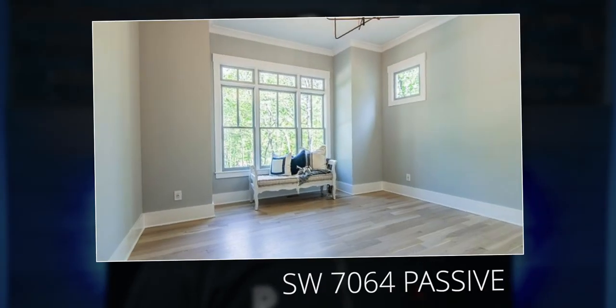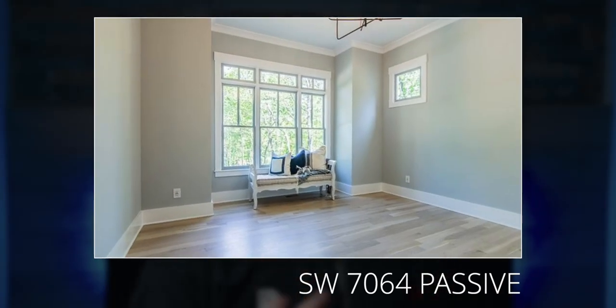If you're new to this series, this is going to be an overview on the color Passive. We'll talk about its undertones, its LRV or light reflectance value, which essentially determines how much light it reflects and therefore how light or dark it is. But the main goal here is to teach you how to use it, where to use it, and what to use it with. And for all my Benjamin Moore fans watching, later on I'll tell you which Benjamin Moore color is closest to this one.